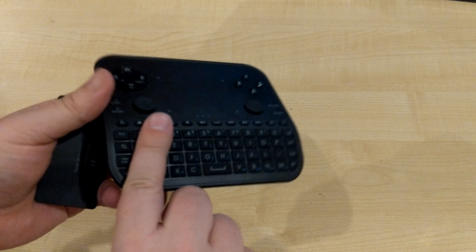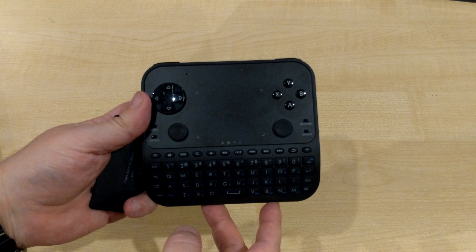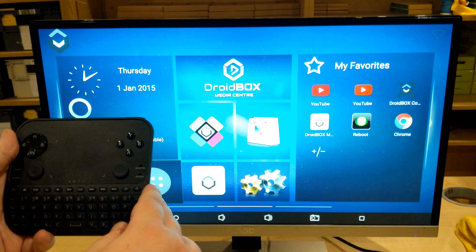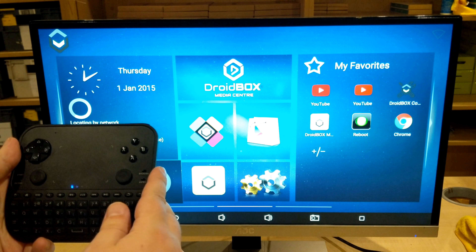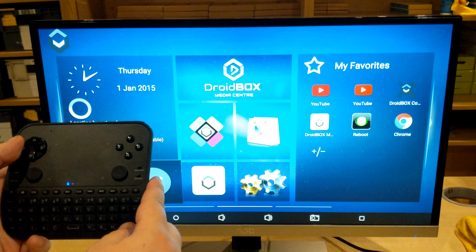Next we'll show you the remote up and running. Once you've plugged the USB dongle into your device, you can switch it on with the switch on the right-hand side and it will automatically pair to the dongle so you can start using it straight away.